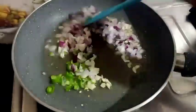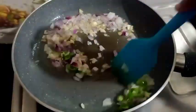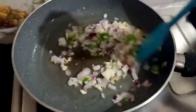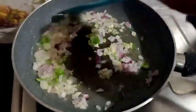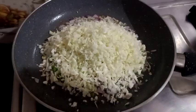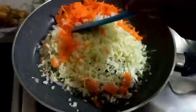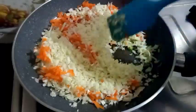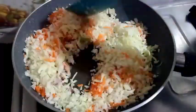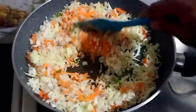You can mix it on a medium flame. You can mix in a cup of cabbage. When it is cooked, cook it for 1-2 minutes. Mix well in the rice. We should cut it in 3 minutes.